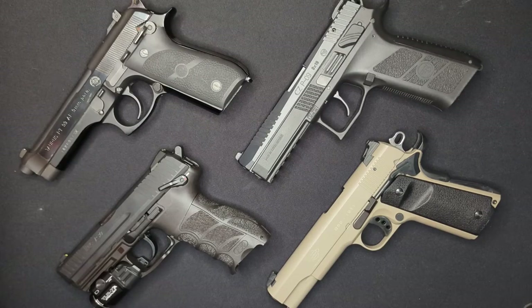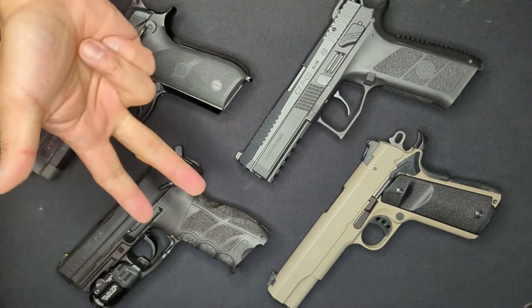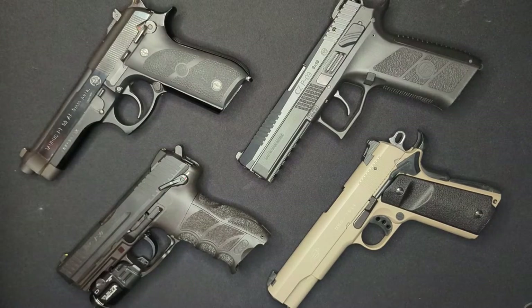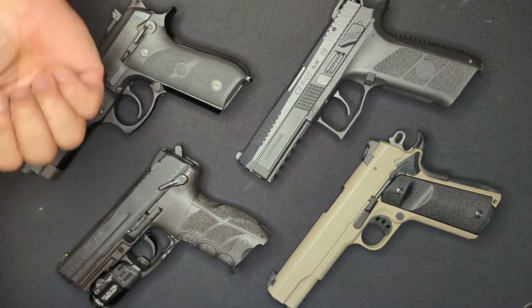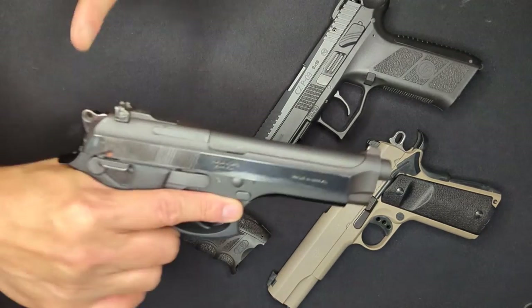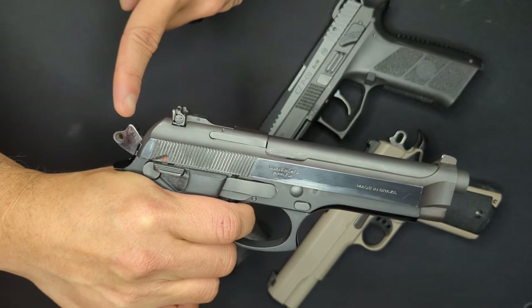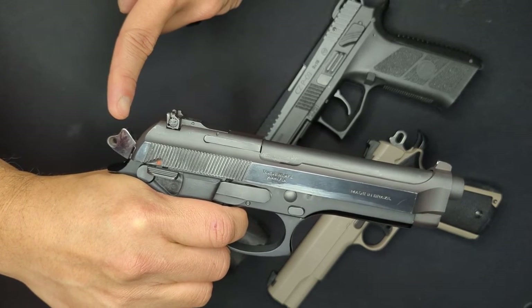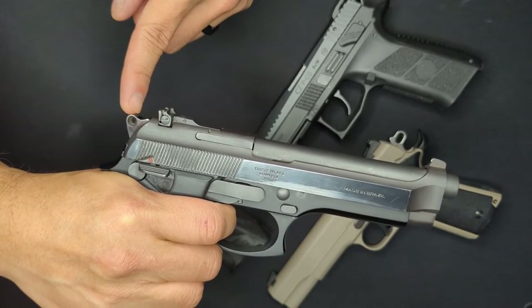The first thing we should talk about is the difference in those terms: single-action, double-action, or double-single-action. Double-action is when one single pull of the trigger performs two actions — it pulls the hammer back from rest into the cock position and then releases it to go forward and strike the firing pin. So the hammer starts here against the slide, and when I start pulling the trigger, you can see it starts moving back towards the cock position. Once it's there, it's released to move forward to strike the firing pin as I finish the trigger pull.